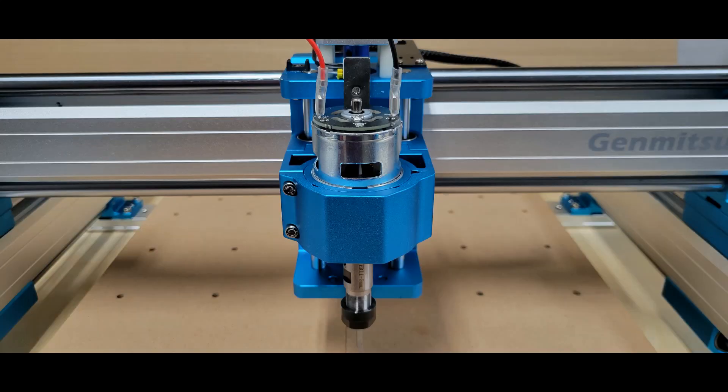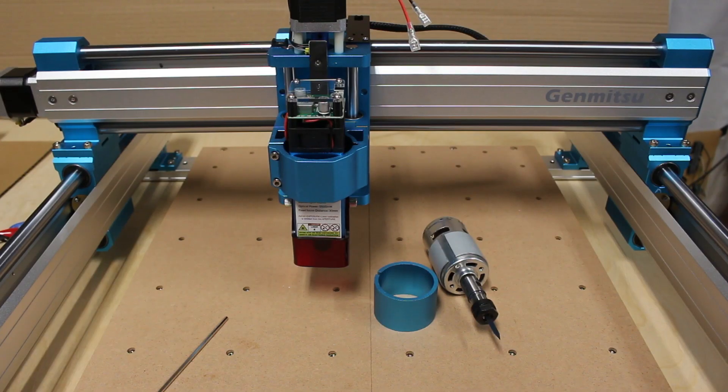One of my favorite things about this machine is the number of different spindles and routers that you can use with it, as well as a couple of laser modules. This is the stock 75-watt spindle motor that comes with it. If you look close, you can see there's a sleeve that fits inside the router mount — pull that out and you can also use a 52 millimeter spindle motor. This is the 5.5-watt laser module that fits in there too. I believe there's a 10-watt laser they sell separately that will work in this same mount. There's also a 65 millimeter and a 69 millimeter separate router mount that you can get.